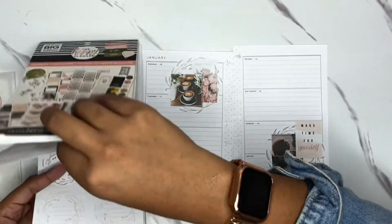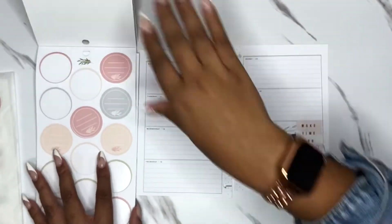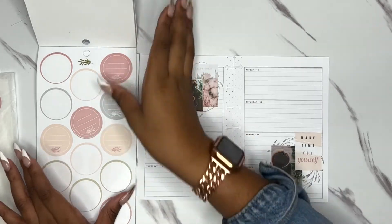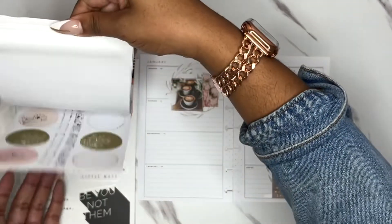Unless I have a very specific appointment, I usually don't know what's going on because this is my on-the-go planner. Sometimes this gets decorated, but if I don't have a lot of places to go it just kind of stays pretty and decorated.